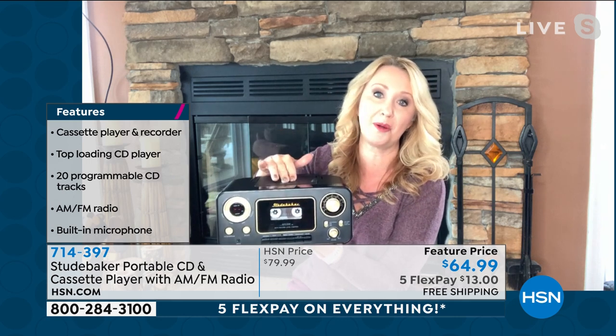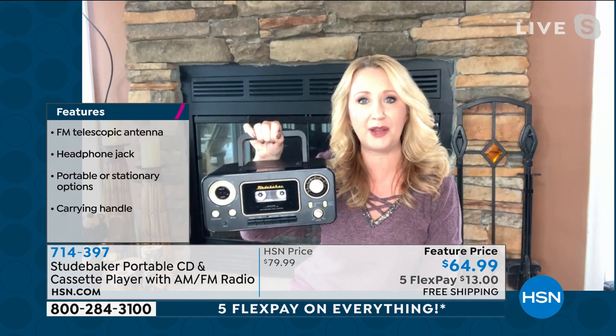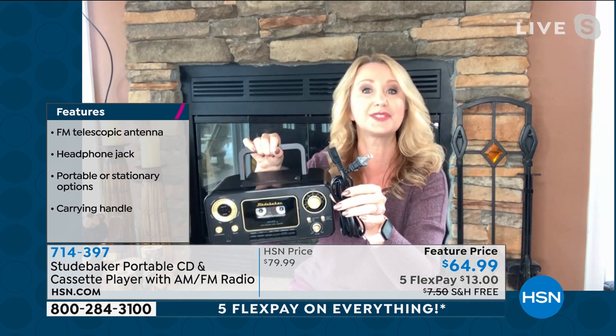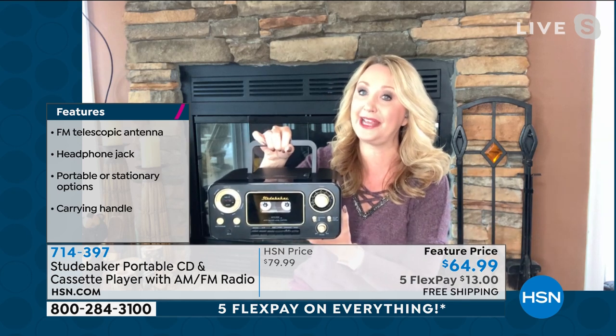I brought it on vacation, but you could carry it from your kitchen to your living room, to your guest room, to your bedroom — wherever you want to be able to listen to your old CDs. I love this programmable CD player with 20 track programs so you can listen to your songs in the order you want. And think about emergency preparedness — AM FM radio, battery operated, or if you have power just plug it right in and listen endlessly. Being able to get information in a storm, that AM FM radio could come in really handy.